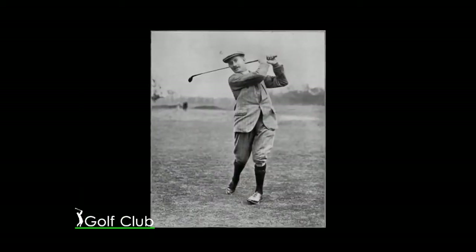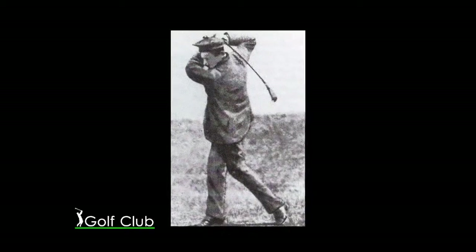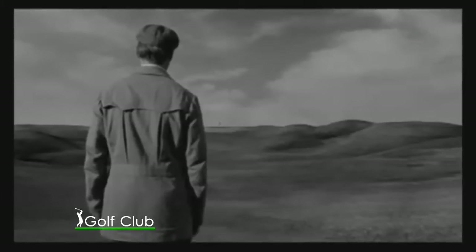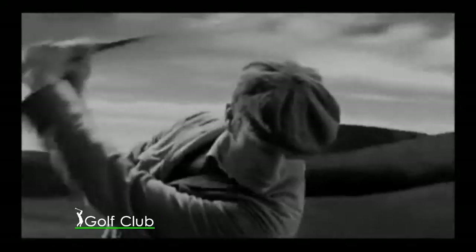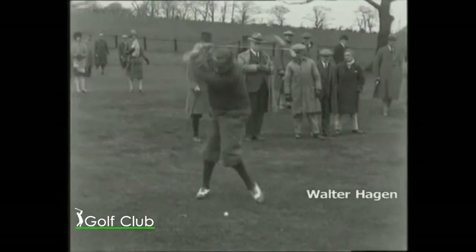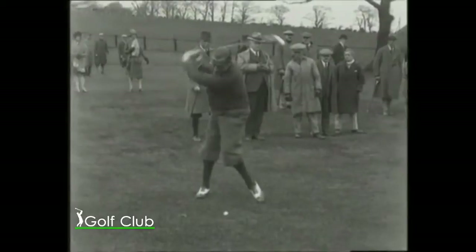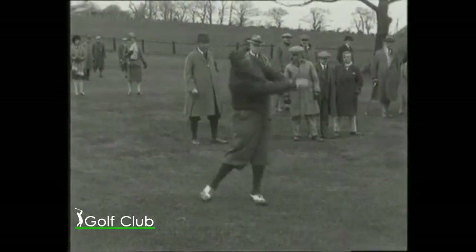Las chaquetas gruesas y apretadas hacían todavía más difícil el extender el brazo izquierdo. Harry Vardon diseñó un saco con aberturas en su espalda para poder girar con más comodidad. De todas maneras, el brazo izquierdo doblado en el punto más alto siguió siendo algo en común entre la mayoría de los grandes jugadores de fines del siglo XIX y principios del siglo XX.